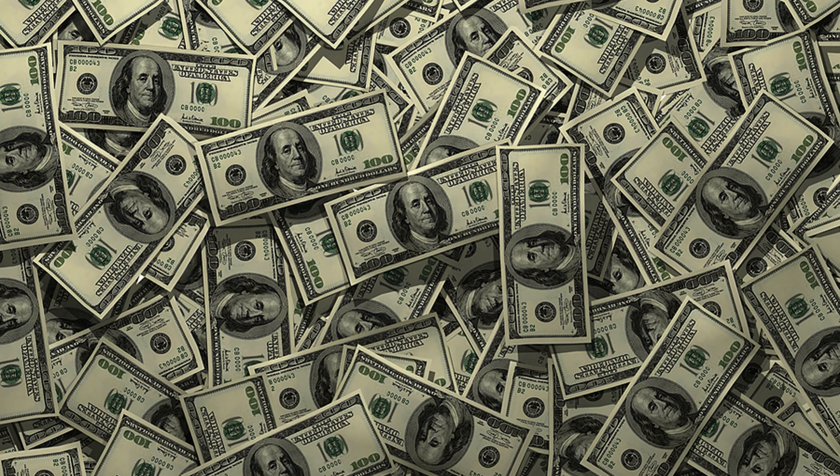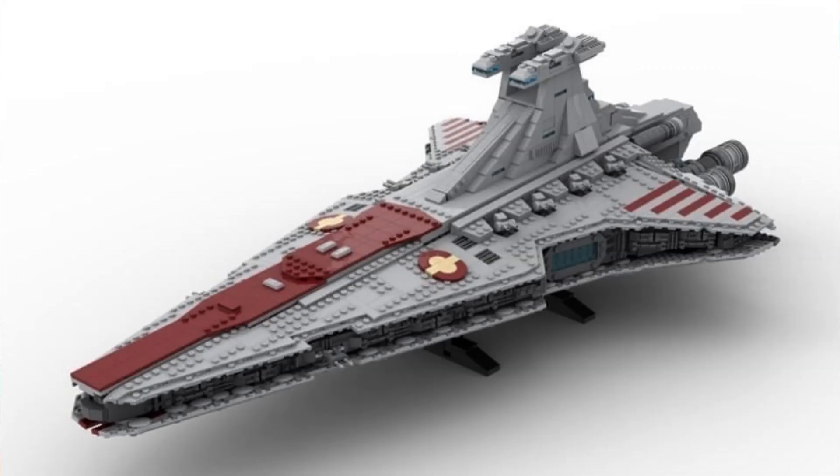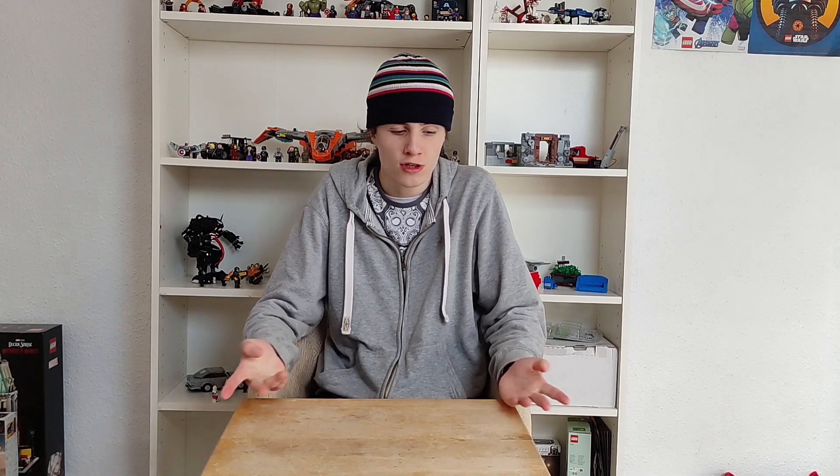This new set is expensive — I'm talking $650 USD expensive. It's a lot. And naturally it's going to be a big set, which is great. The larger it is, the more detail you can have. But these are my shelves behind me — this thing's going to be huge. It'll probably take up a whole shelf by itself. So it's great that it's big, but where are you meant to display this?